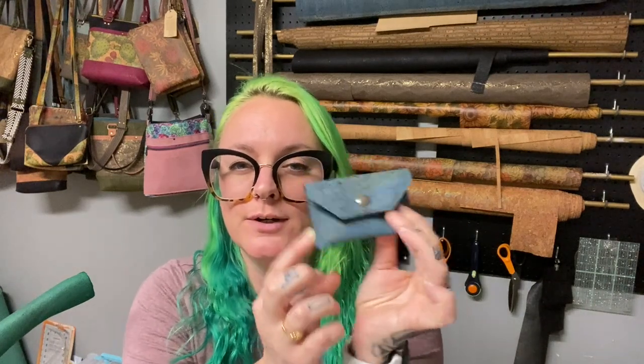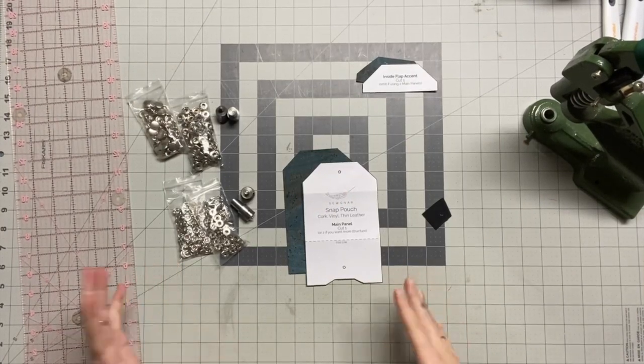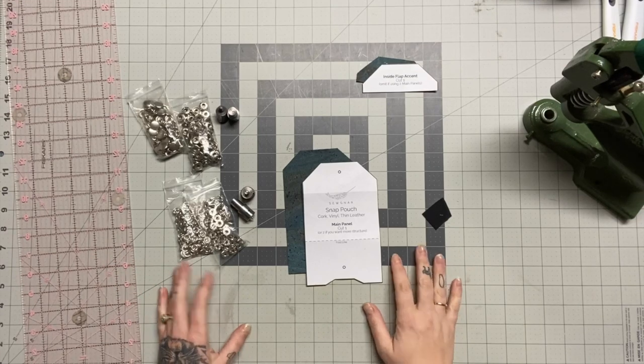If you're doing a lot of hand-setting of hardware, definitely consider stepping up your game with a press — there are probably going to be some holiday sales, so keep that in mind. Without further ado, I hope you enjoy the video. Be sure to give me a thumbs up, subscribe, and leave me a comment. Okay, so to make this snap pouch we are going to be setting a snap.